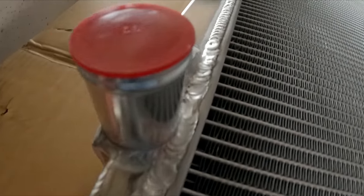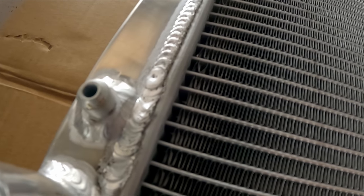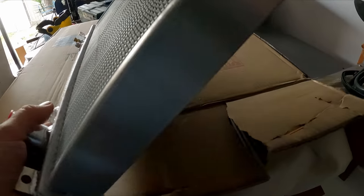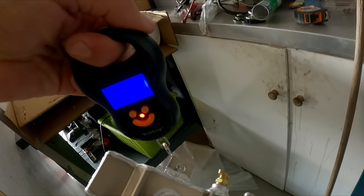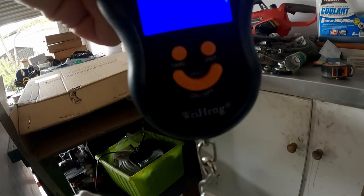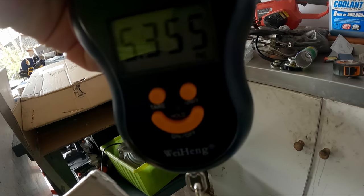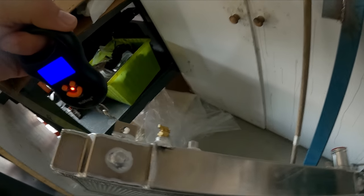I mean I'm no alloy welder, but I've seen better. The proof will be in the pudding when I put coolant in there and fully pressurize it and see how it goes. As far as the weight goes — five and a half kilos. We'll compare that to the old one.